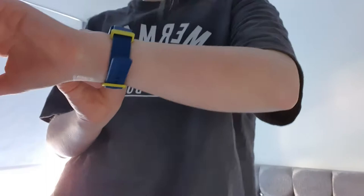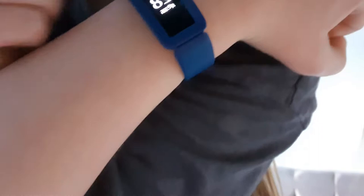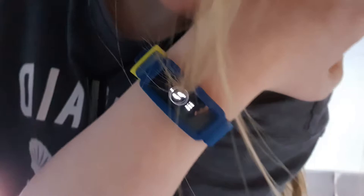You guys can't see. Wait, it's a bit blurry. I'm not on it, okay, I'm gonna get it up. I'm doing 326. Now I'm gonna keep walking.